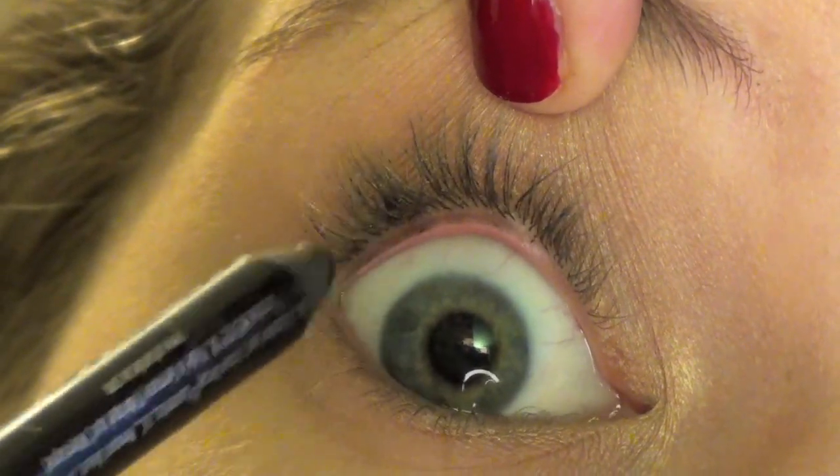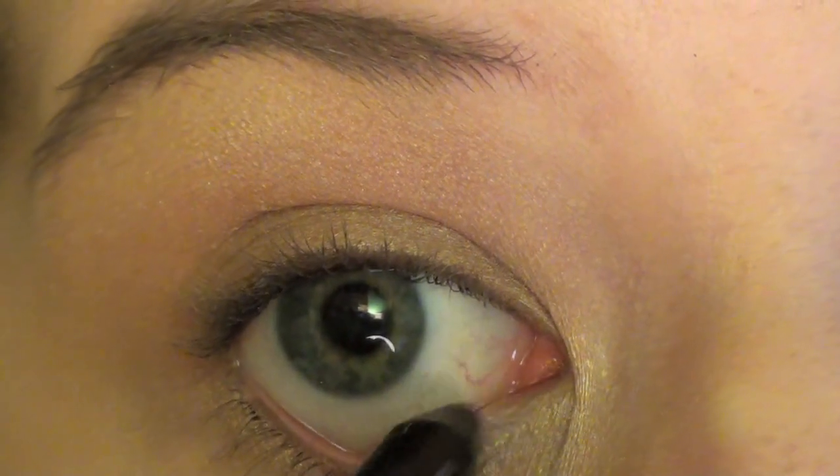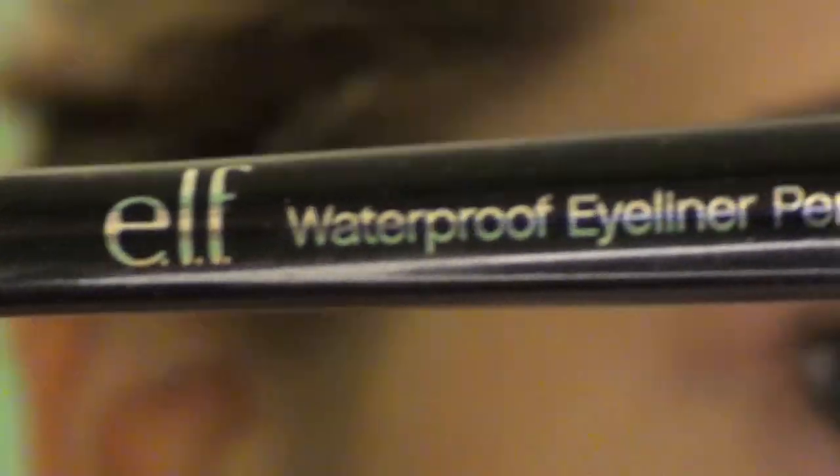I am gliding on a pencil — 24-7 in Zero — lighting my tight line. Not painful, don't worry. And lining my waterline really sparingly, just a light thin, thin, thin line of black.